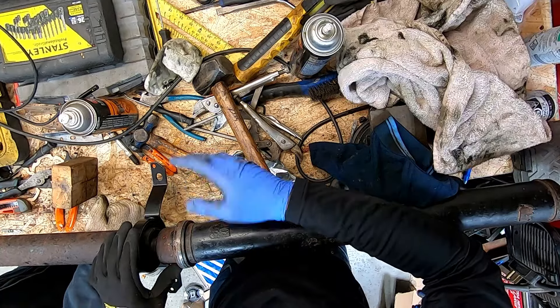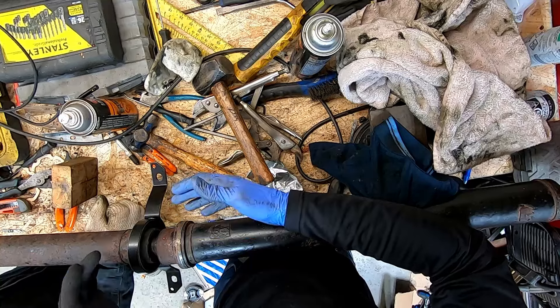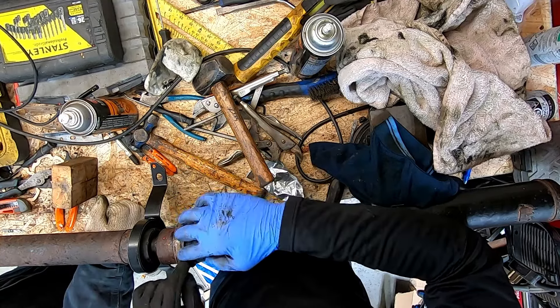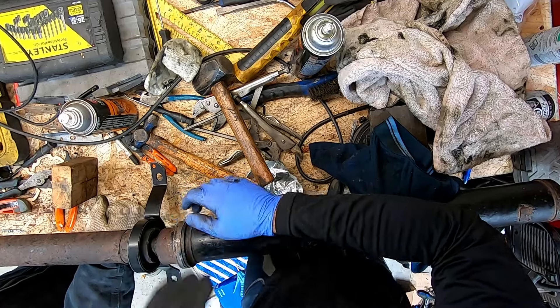This last part is slightly optional — I like to put some gasket maker on top just to seal the surface. Obviously this is never going to be back the same way it was when it came out of the factory, so it's not a bad idea to just seal this up so you don't get moisture inside of the CV joint.